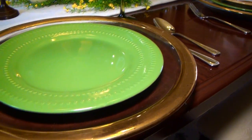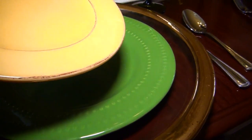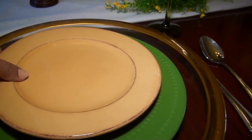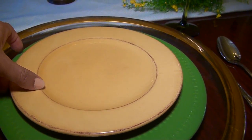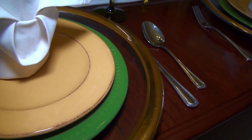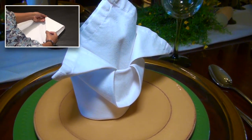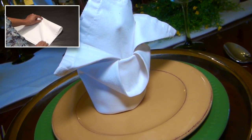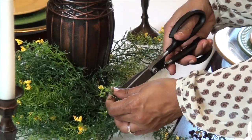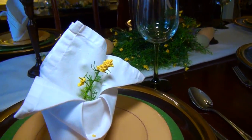For each place setting I layered some gold rim charger plates that I already had, green plates I got from Dollar Tree, and these nice gold plates I found at Goodwill. Then I topped each plate with some fancy folded white napkins. Click here if you want to learn how to make this vertically folded napkin. I cut a few yellow flowers from my greenery and added a little spring to each place setting.